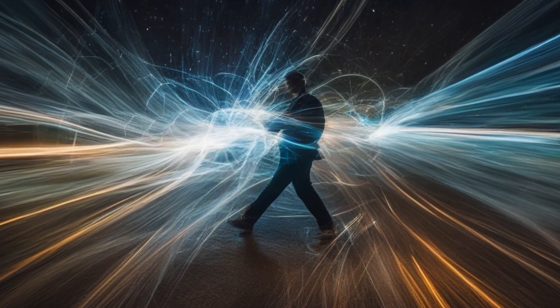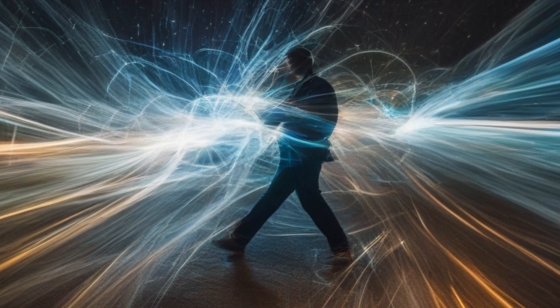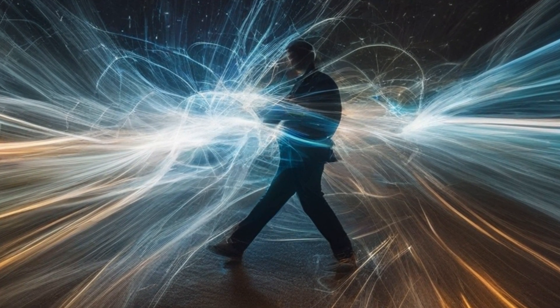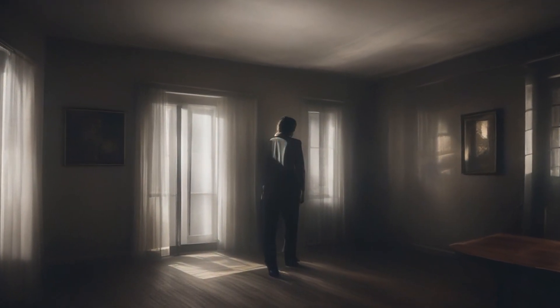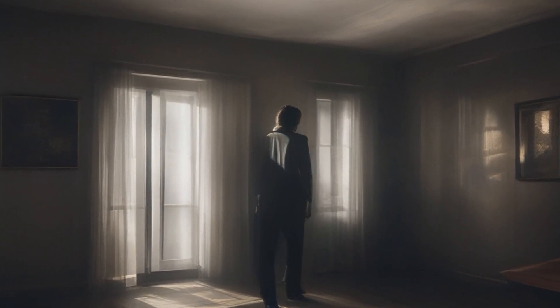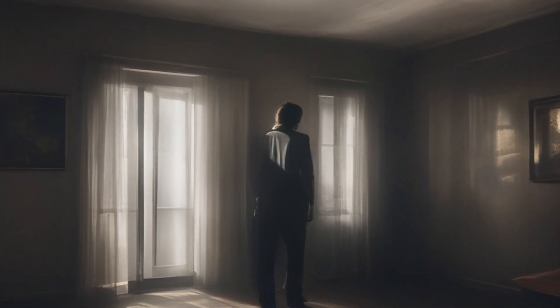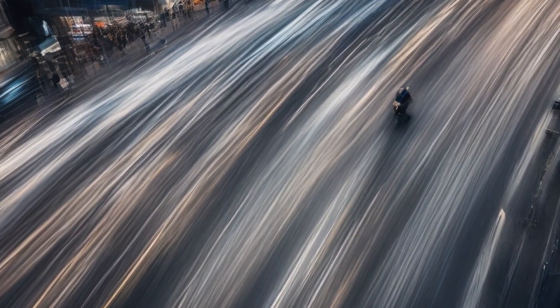Self-portrait photography begins with understanding your equipment, like cameras and tripods, to capture yourself effectively. Experiment with different lighting setups to create diverse moods and atmospheres in your self-portraits. Explore various compositions and angles to find what suits you best and conveys your desired message or emotion.